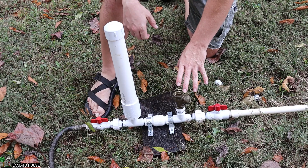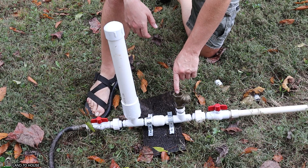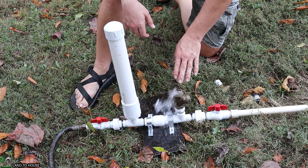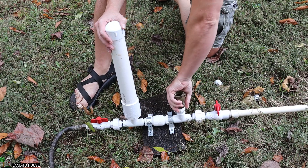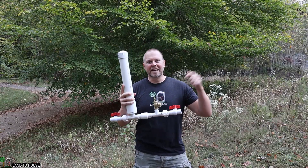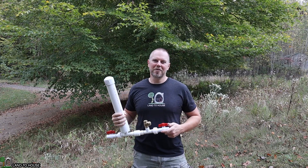Thank you so much for asking that question — I appreciate it. Multiple times during this test, the one inch valve got stuck in the closed position. I had to come down here and try to get it started again. Sometimes it'll cycle, sometimes it'll stop. It is just better to have a matching drive pipe and waste valve. If you found this video helpful, hit that thumbs up button. And if you need a ram pump, I have four different sizes available — I'll have links in the description down below. I'm Seth with Land the House, and I will see you in the next video.